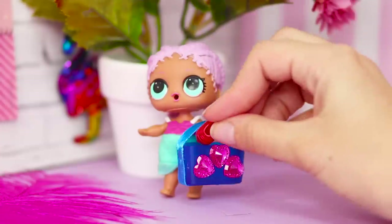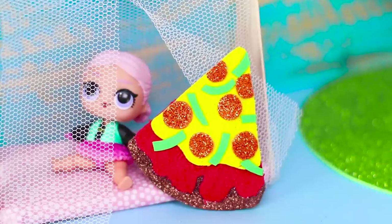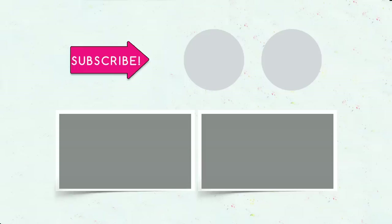Did you like our ideas for LOL dolls? Which one do you want to try? Let us know in the comments! Subscribe to our channel, like this video, click on the bell, and be sure to tell your friends about this video!